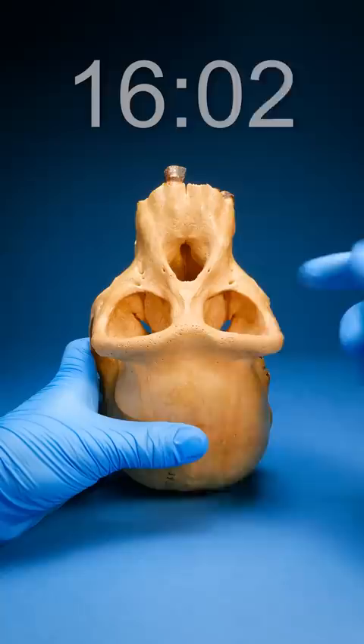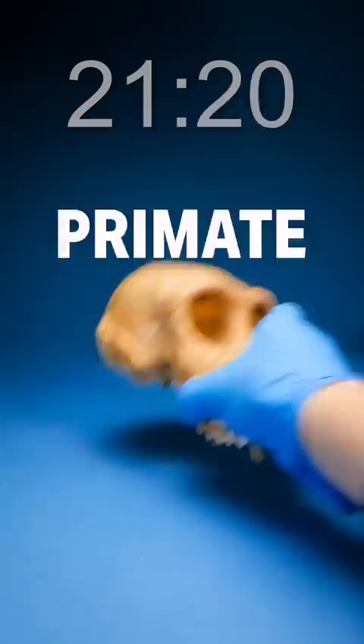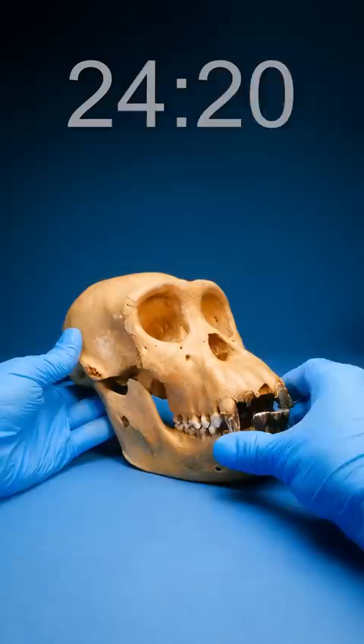Upper jaw time — flip it forward. See how these eyes are pointed forward instead of off to the side. That's a trait of primates. To get a better sense of the size of this guy, let's re-articulate him.